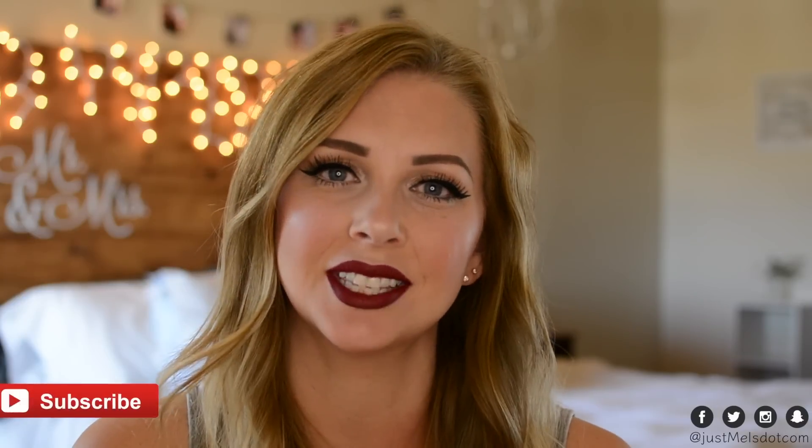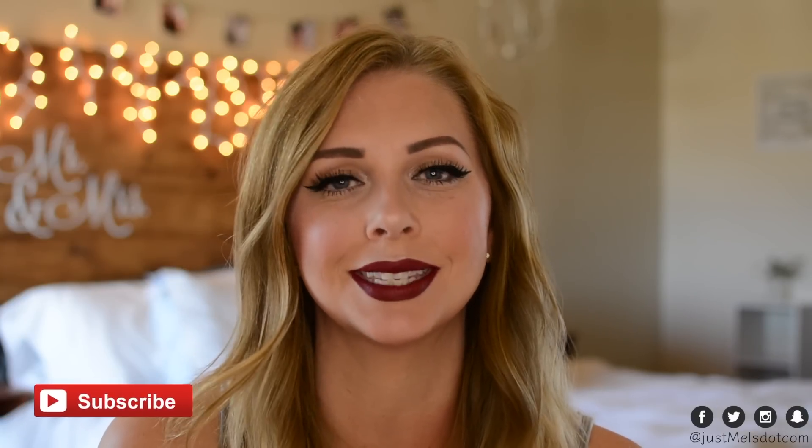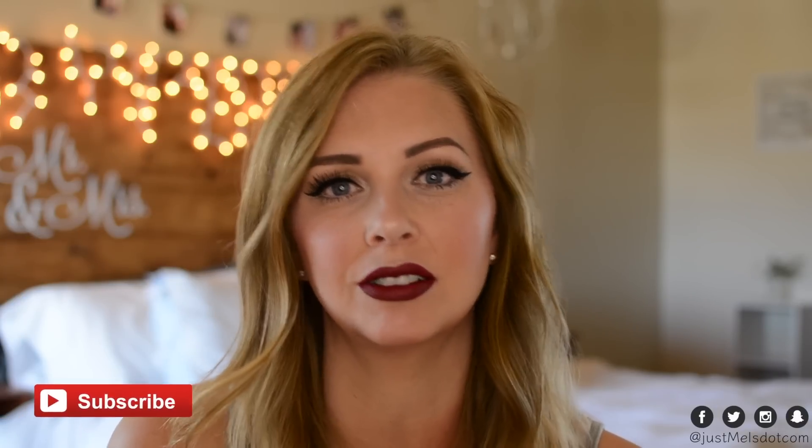Welcome back to my channel, thank you for joining me. If you guys haven't subscribed yet, go ahead and subscribe to my channel — it's completely free and you'll be notified when I upload videos.